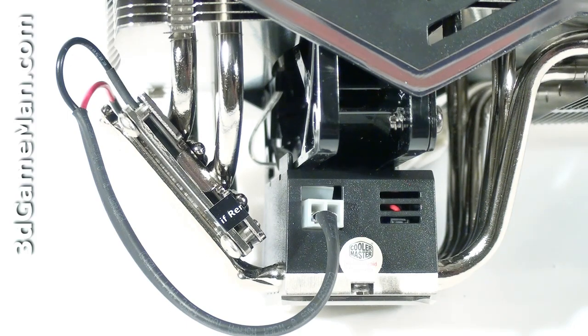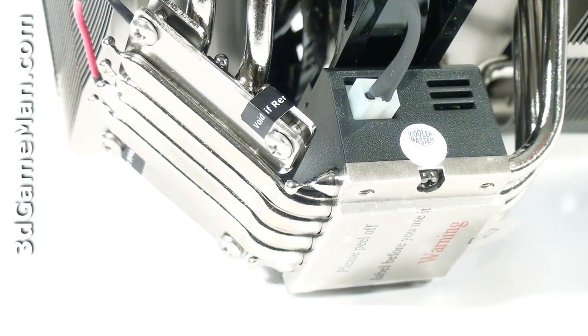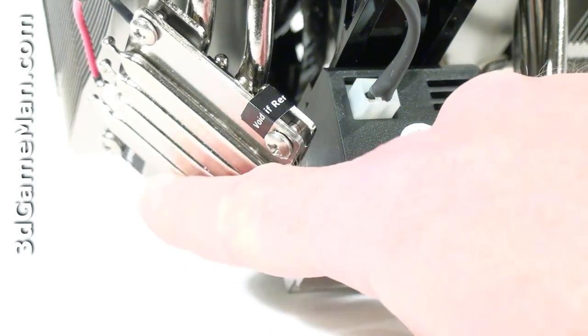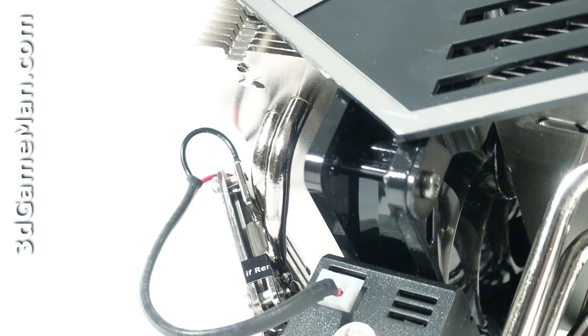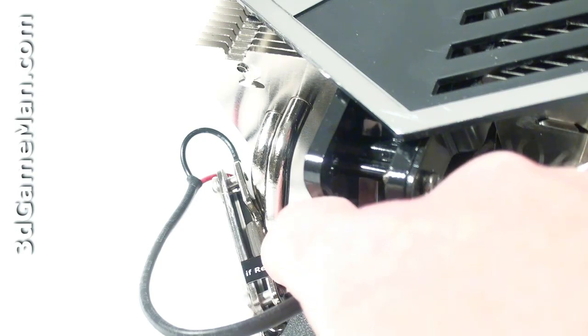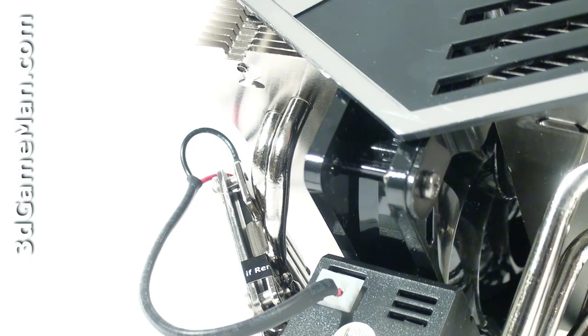The actual thermal electric cooler is sandwiched between eight heat pipes, four on each side. The thermal electric cooler's cold side is on the bottom so the heat pipes can transfer the cold to the base plate to cool the CPU. The hot side is at the top so the heat pipes can transfer the heat to the fins, and the fan can then blow the warm air outside the case.